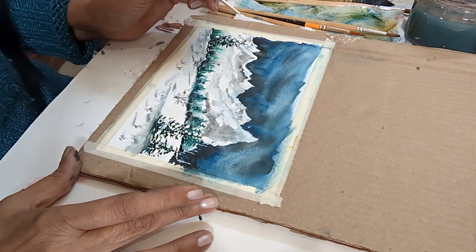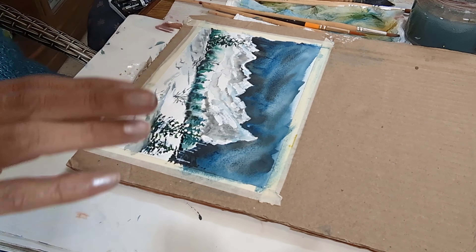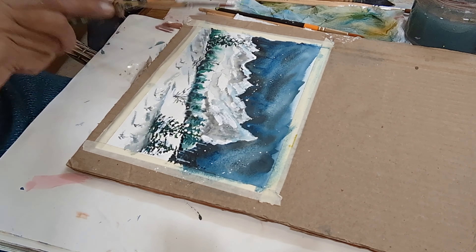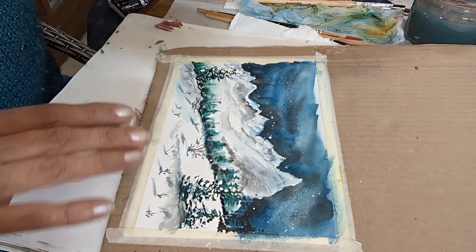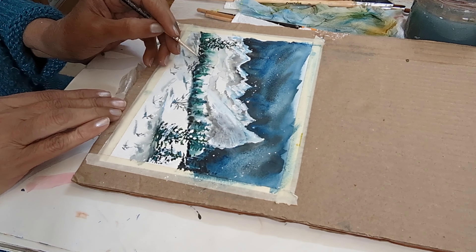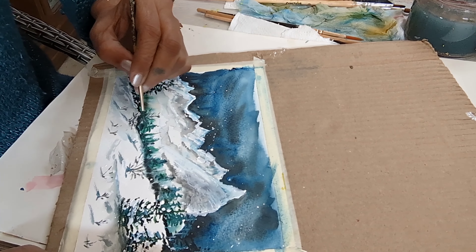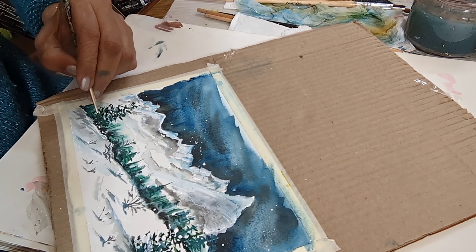We have now covered the mountains with snow as well. I'm just splattering some white gouache and creating a snowy effect in the sky. That's it — the painting is almost done, pulling out the trees, the trees creating a beautiful landscape.